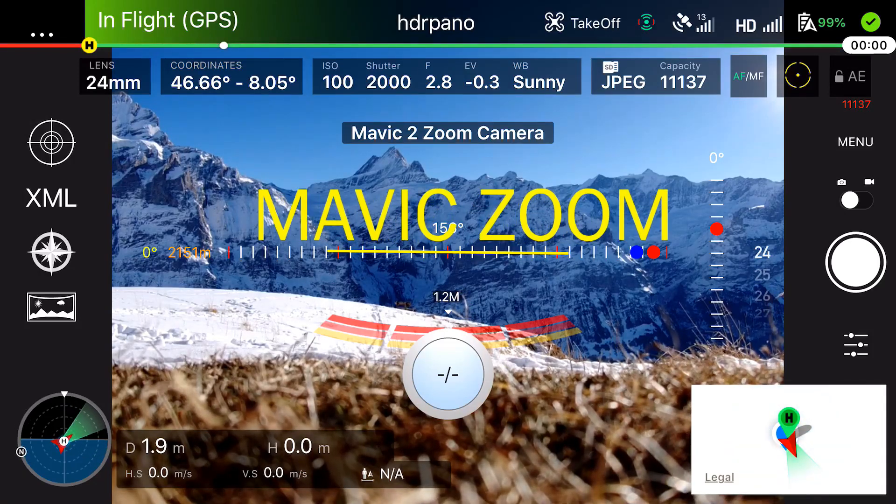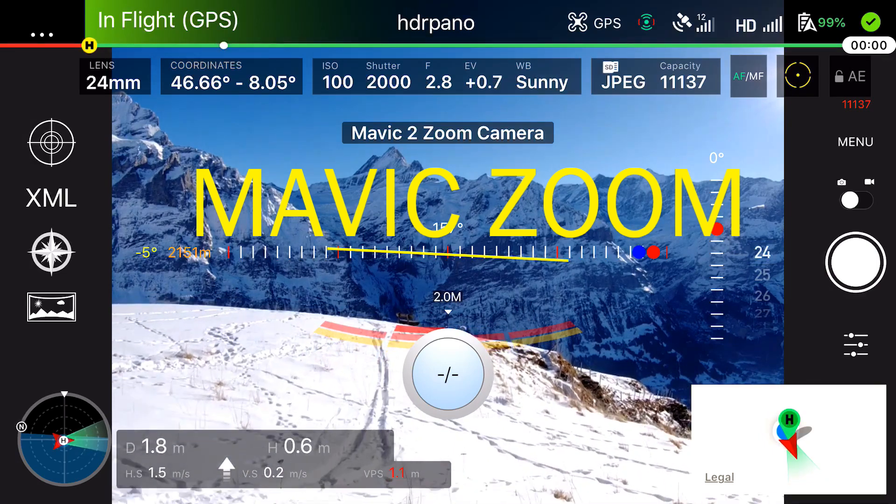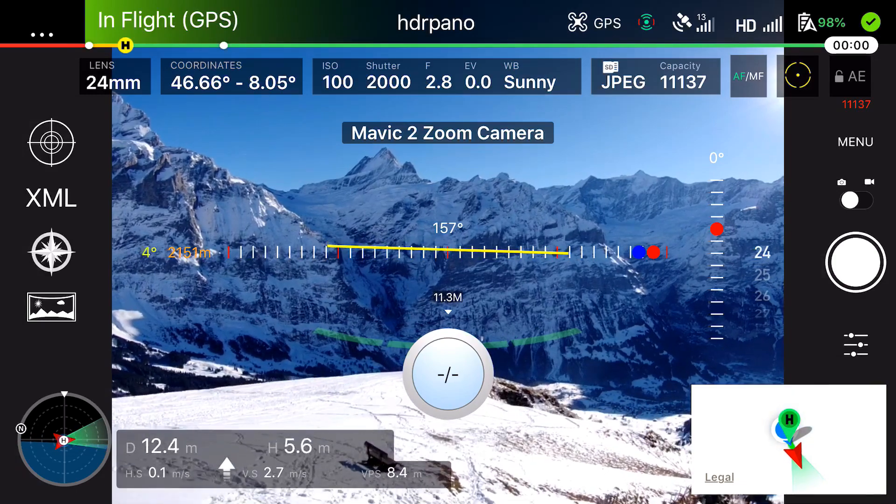The Mavic Zoom is a really cool outdoor aircraft. We can do dolly zoom and we can change the focal length, and the photo shooting results are quite amazing.